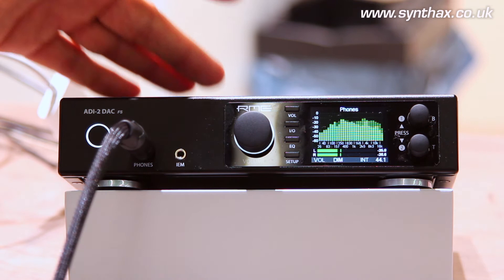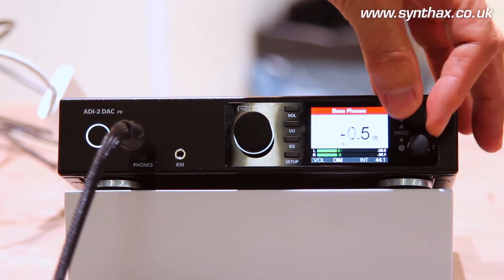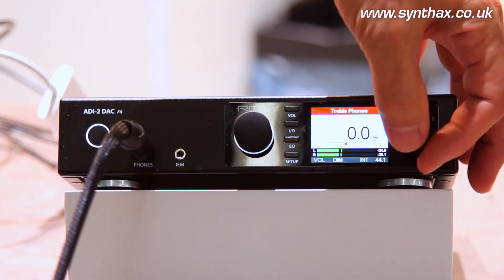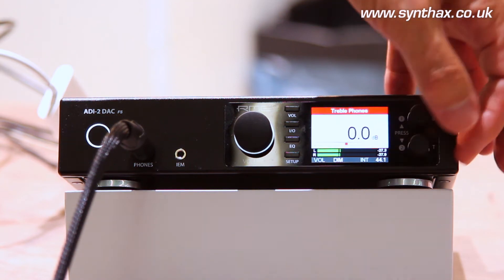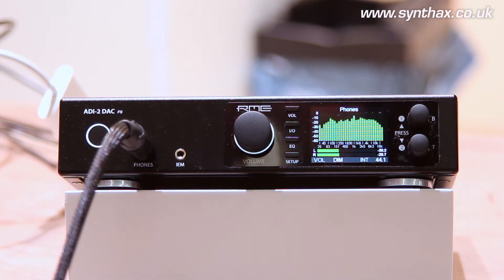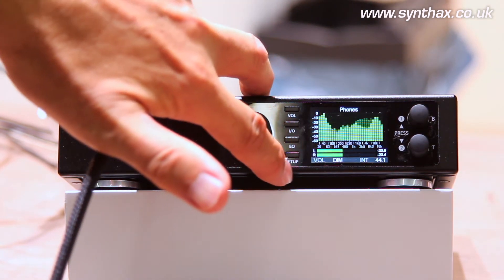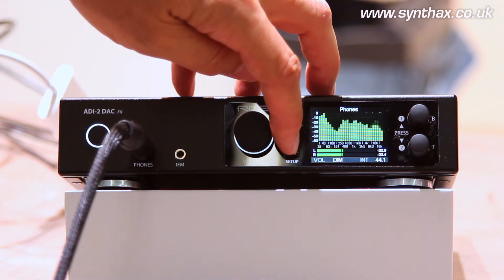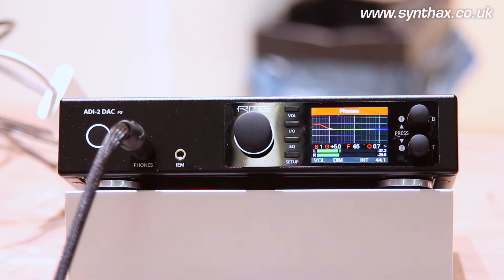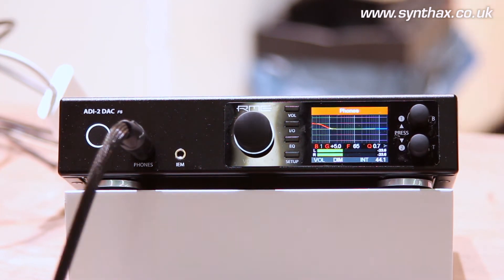This unit is also very unique on the market because we have bass and treble controls. You can change the bass plus or minus 6 dB directly and very quickly, and the treble as well. The treble settings can even be adjusted by the user — that means the corner frequency and the quality factor, the amount of how steep the filter is, can be adjusted to your liking. Additionally, we not only have this, we also have the EQ. In the EQ section you can set up a five-band parametric EQ so that your headphone is completely compensated to have the perfect sound that you want.